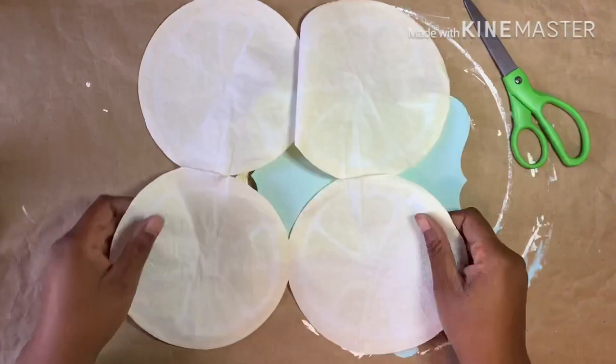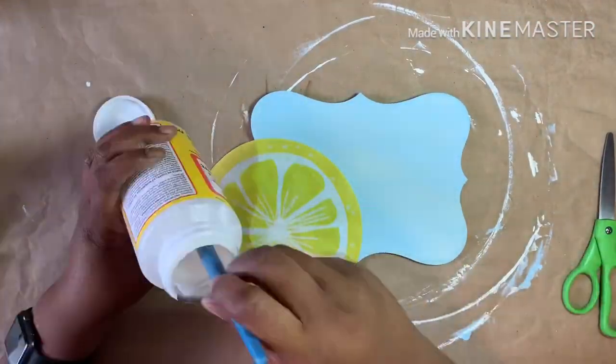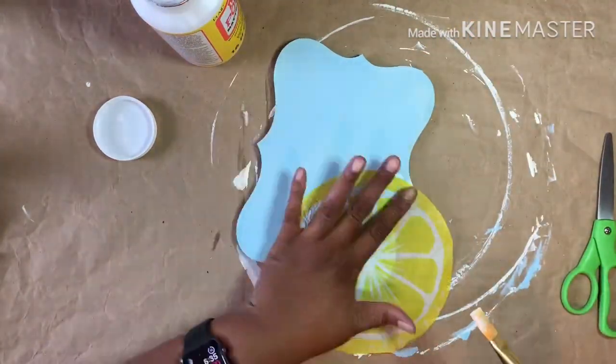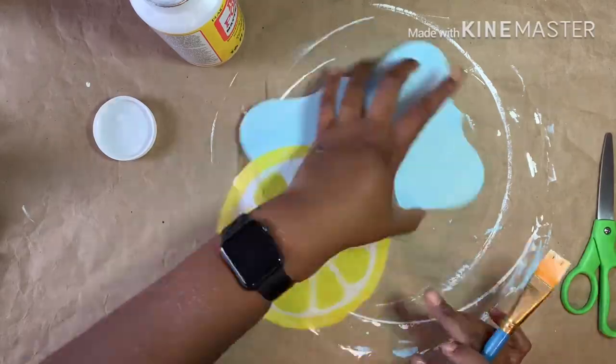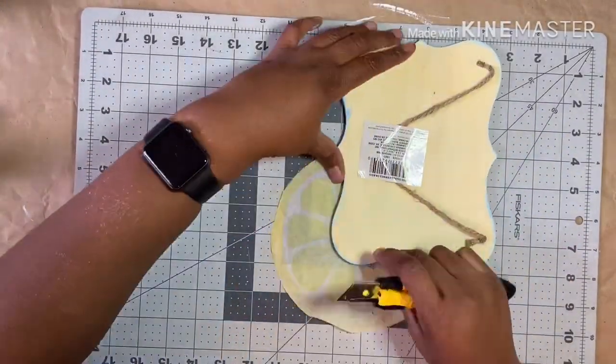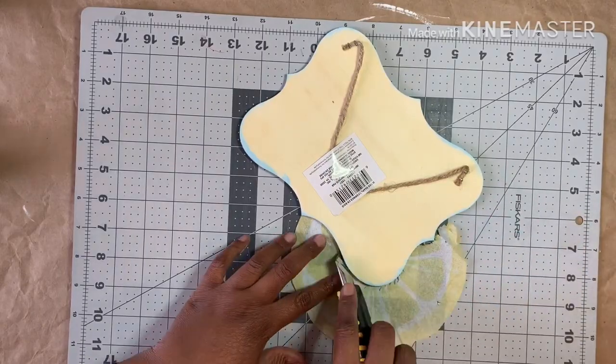Then I took this lemon sliced napkin and separated it to apply it to the corner of the plaque. I used a thin layer of Mod Podge on the bottom only. When it was dry, I used my box cutter to remove the excess and then sanded the edge smooth.